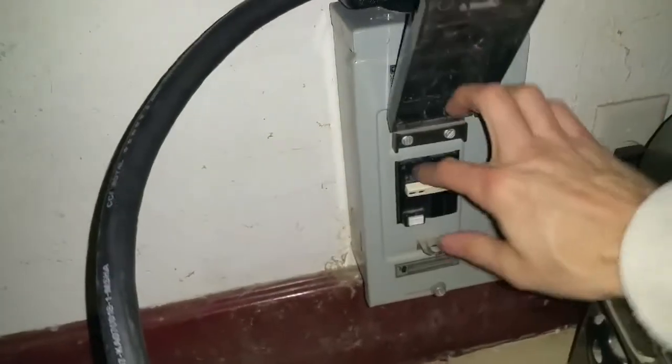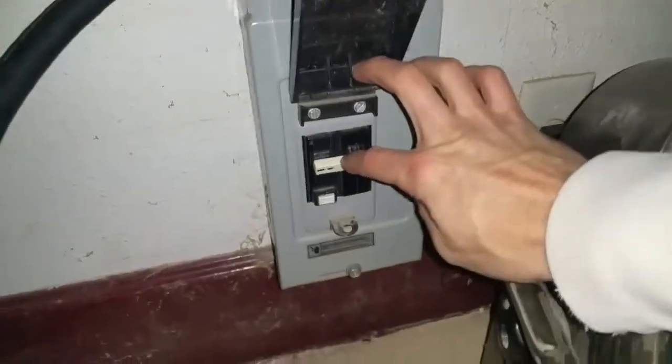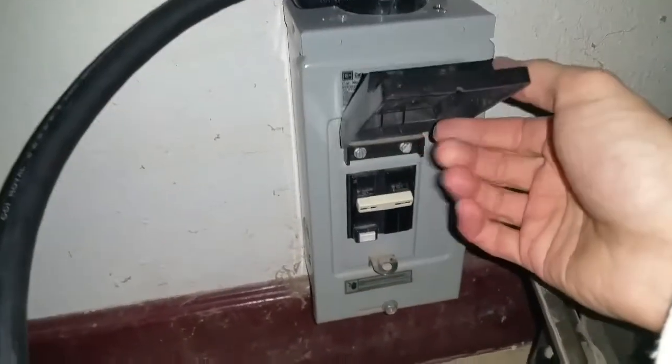Now I'm back at the box — just going to double check. The switch is down, so this is off. Power cable — I'm going to run it outside to the generator.